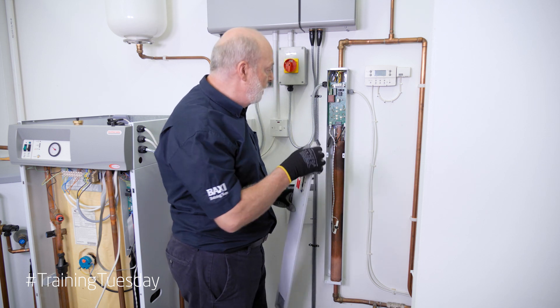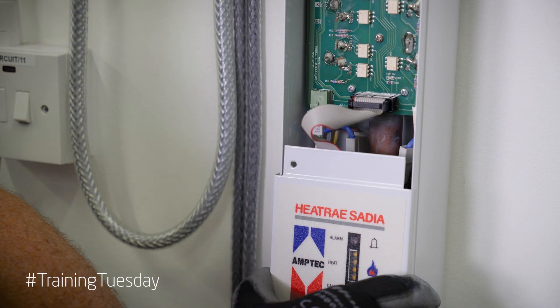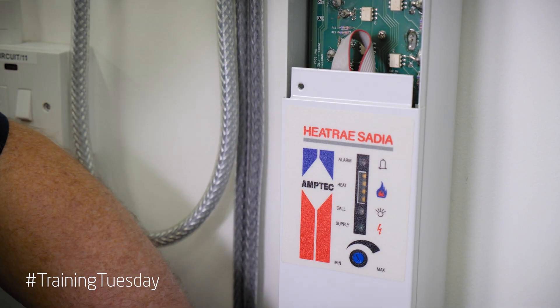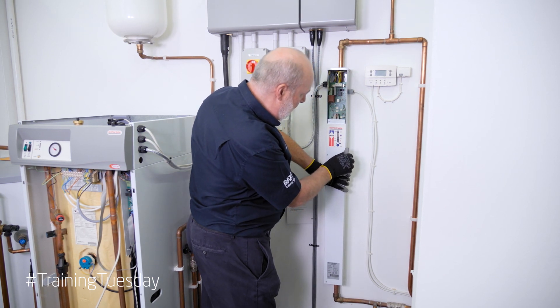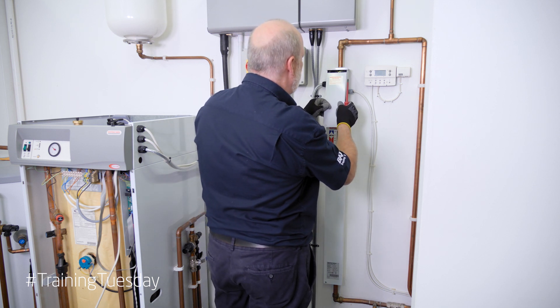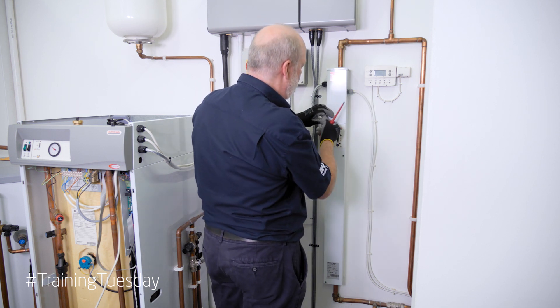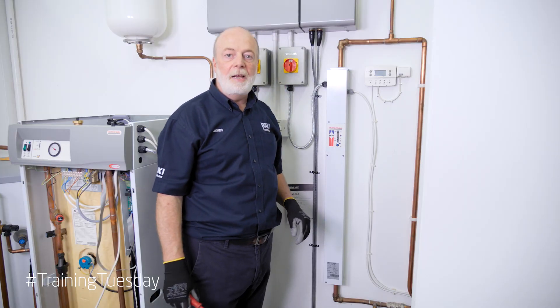We'll just get the cover back on. We need to plug in our ribbon on there which is for our control board. Then we'll screw the bottom on, put the top cover on, sliding up on the top and in. All done and ready to go. If you'd like any more training on our electric boilers or anything else that Heat-Rae or Baxi do, just inquire on the training website. Hopefully we'll see you soon.